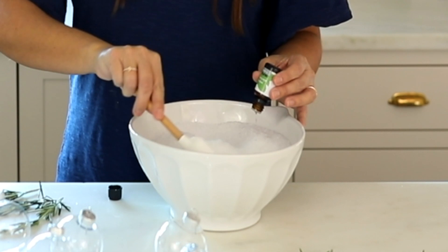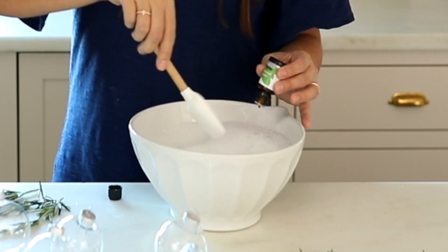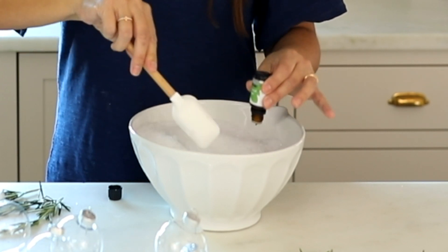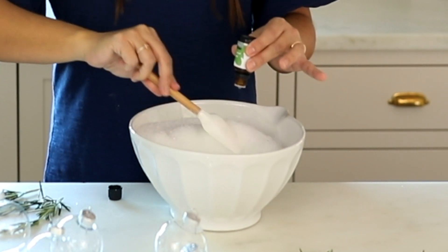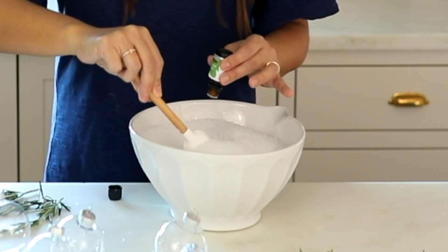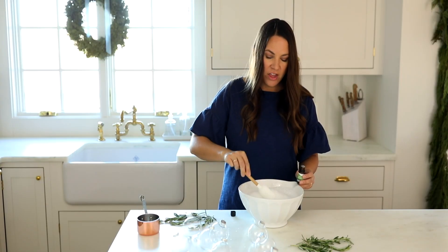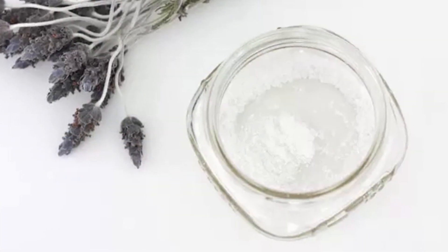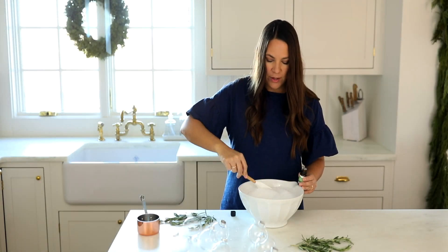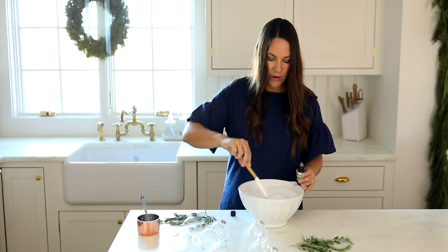You're just going to stir it in. You want to make sure it thoroughly mixes in so every Epsom salt is beautifully scented. Make sure you break up all the clumps using your spatula. You can also do this in a jar and shake it up, especially if you're not giving them for Christmas — that's a really great way to break them up. We can even break them up a little bit more inside the ornaments.